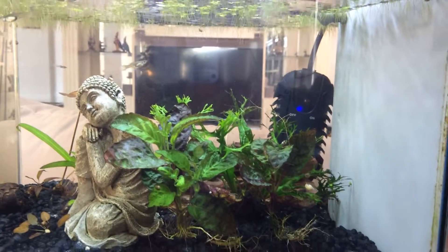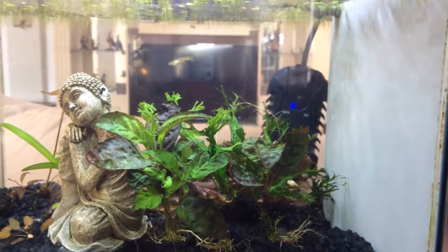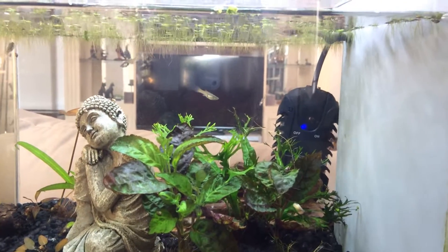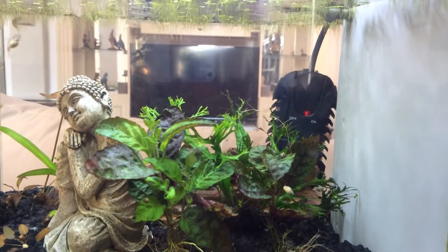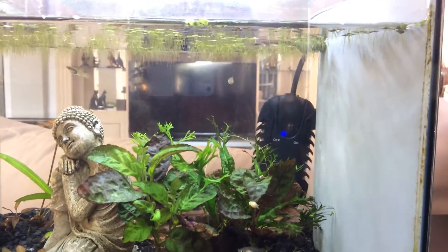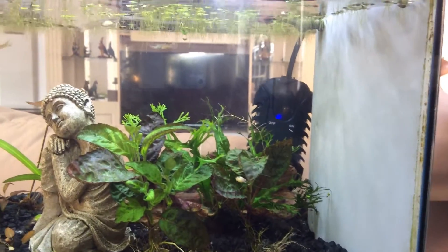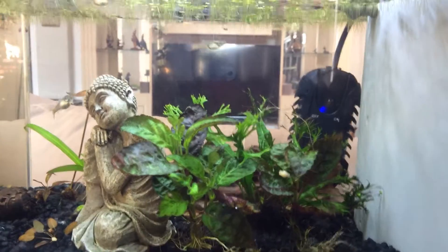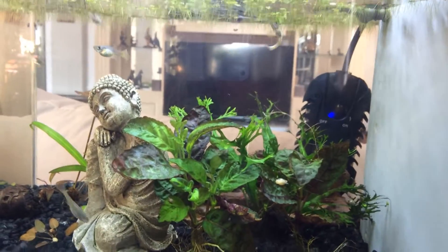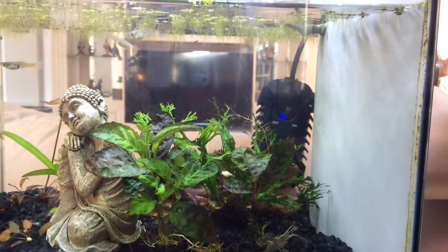I'm going to stop some of the babies in here to get them used to warmer water, because I would like them to go in my other tanks. The lowest temperature I have in any of my tanks is 74°F, I think in the 36 gallon. So I think my next project is getting this tank ready to take some of the young, and hopefully they'll be fine in here.